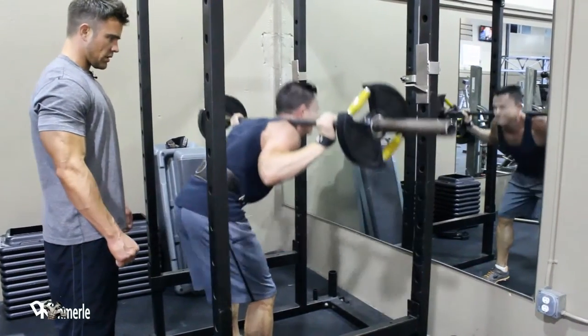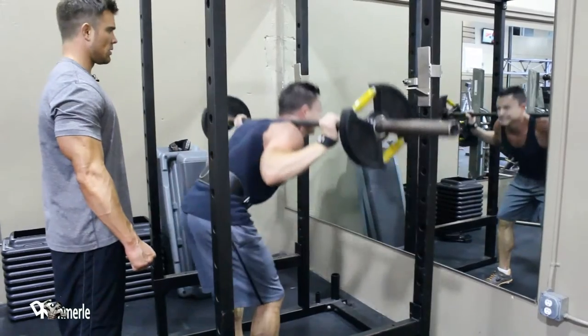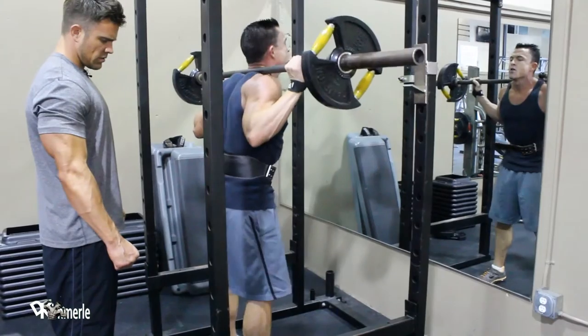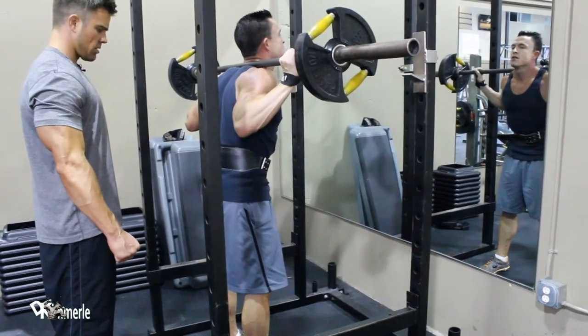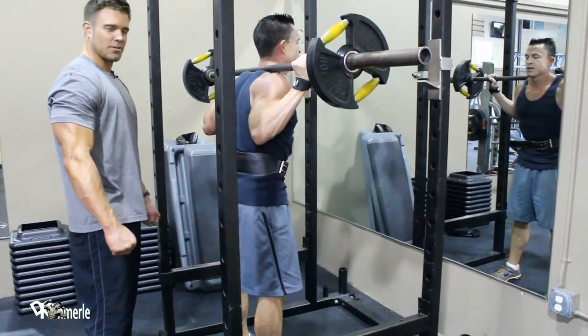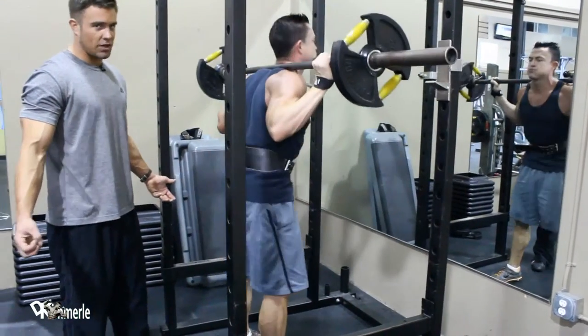Perfect form. Where's this burning, Josh? He's at rep 12. Keep going. Where's it working right now? The hamstrings and glutes. Hamstrings and glutes — keep stretching. It feels like a stretch, but that's exactly what it feels like. It's working.